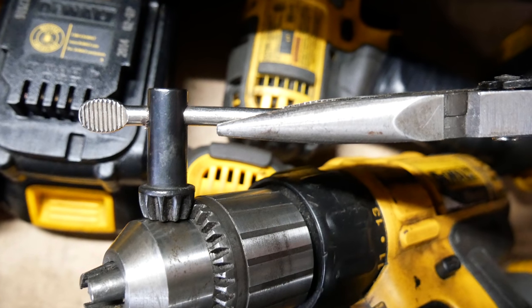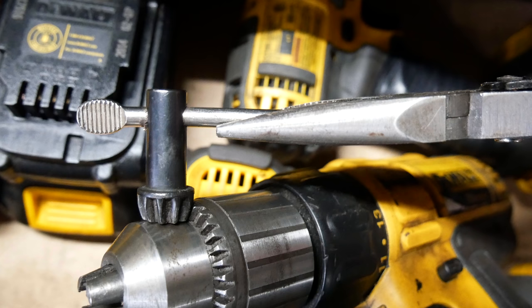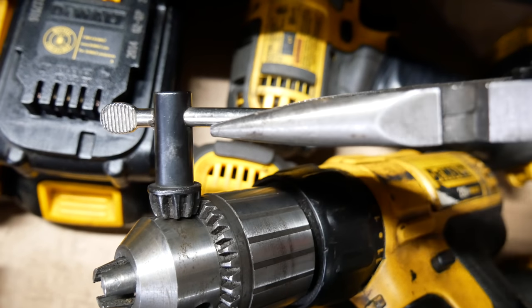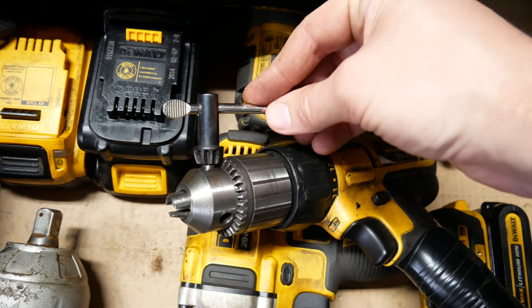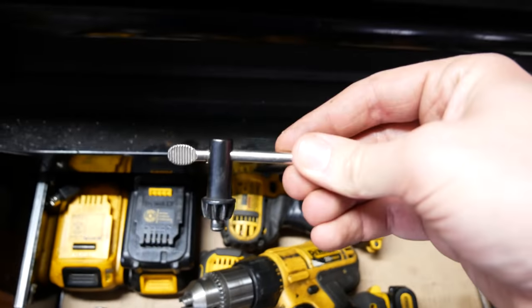Using some sturdy pliers or an adjustable wrench or something like that to give a little bit more leverage makes using the tool easier, but it also makes changing bits out even slower, more unwieldy, and a bit complicated.